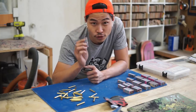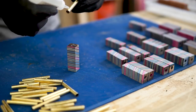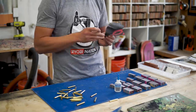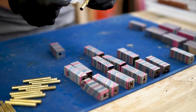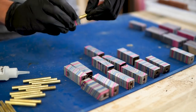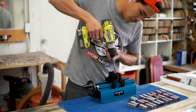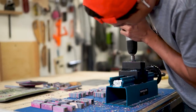We have all the holes drilled. Now all we have to do is insert these tubes into the blank using the CA glue that this pen turning kit provides. Once it's dry, we're gonna use this drill bit — which is a pen mill — to clean up the inside, trim up the outside, and square up the ends.